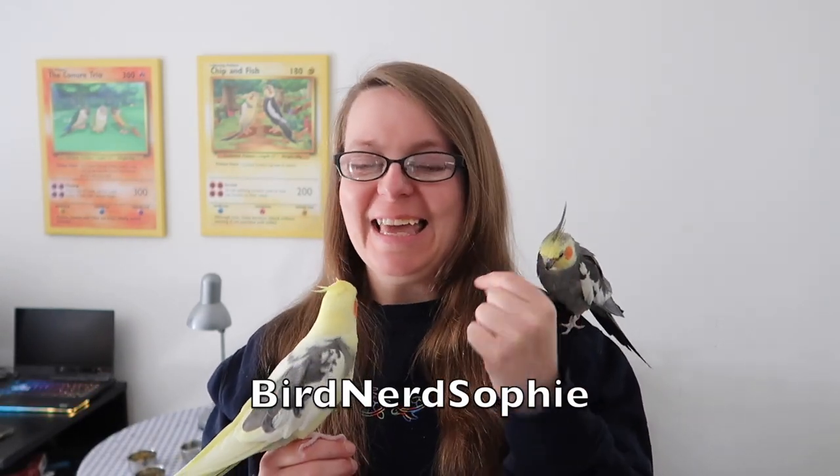Hi everyone and welcome back to my channel. I hope you're all doing well and having a fantastic week. In today's video, Chip, Fish and I are going to show you four DIY foraging trays. I'm really excited about this — I love a DIY. I've got various other ones on my channel and some coming up as well, including more DIY toys and busy mats. So if you'd like more DIY content, make sure you've hit the notification bell, liked and subscribed.